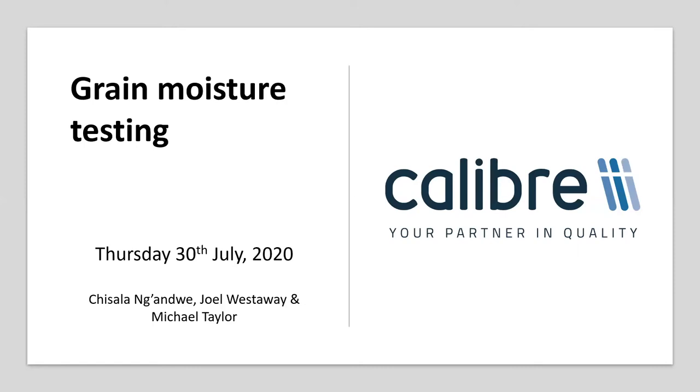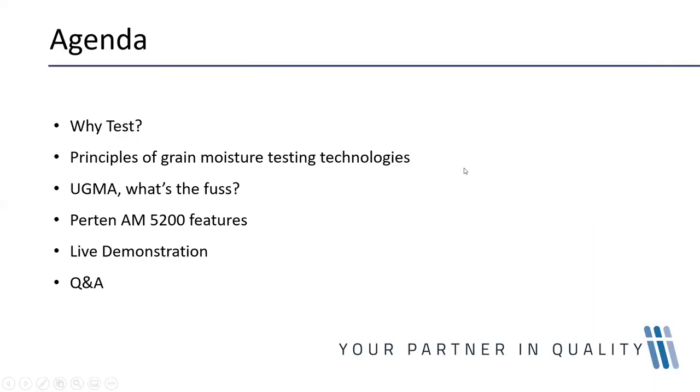A brief outline of what we're going to cover today. First and foremost, we're going to cover exactly why we test for moisture in grain, and I'm going to give a brief outline of the principles of grain moisture testing technologies.